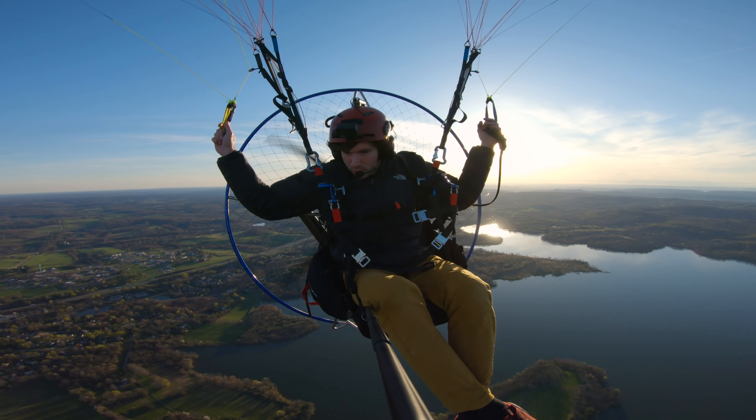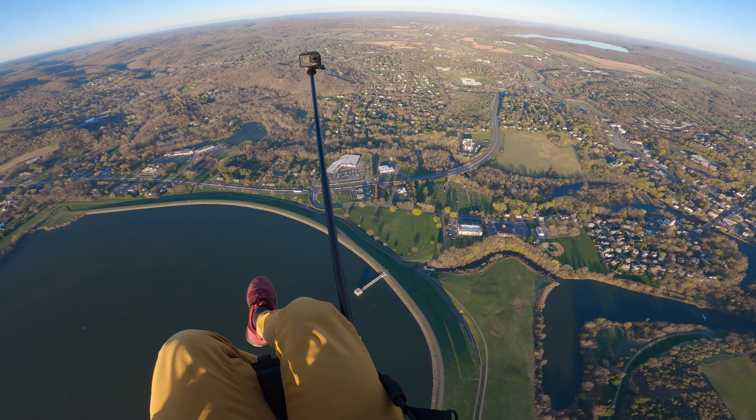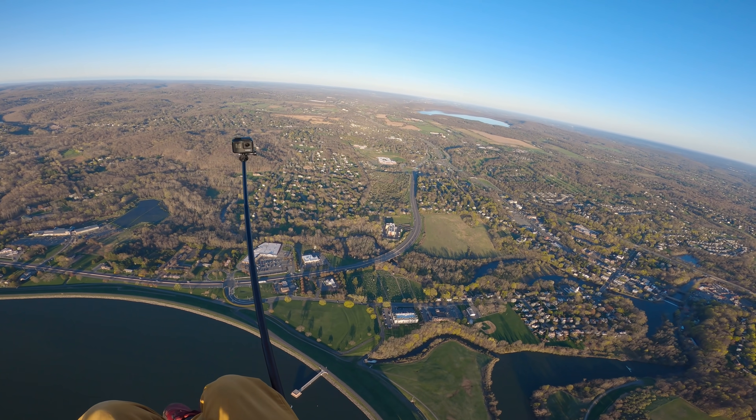Right down there is a liquor store. Drop a comment if you think I should do a 'flying to the liquor store' video — that would be kind of ironic. I don't know if people would be into it.